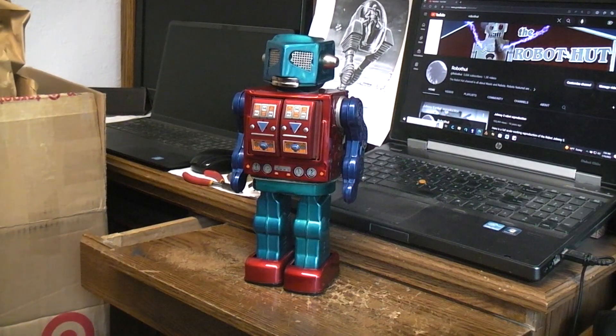Today we have an Apollo 2000. This is a battery operated tin robot and it was sent in from one of my viewers on YouTube, one of my subscribers.